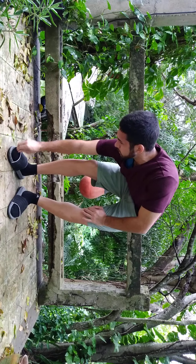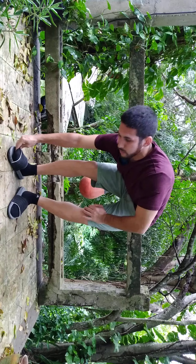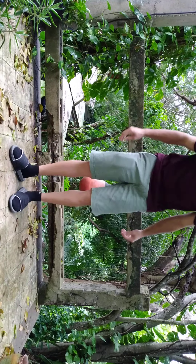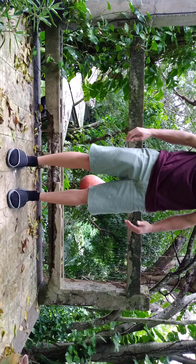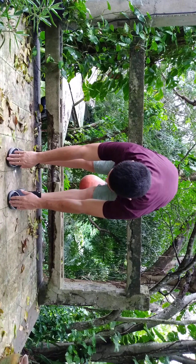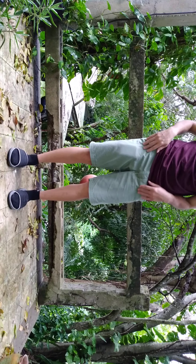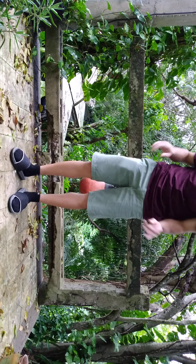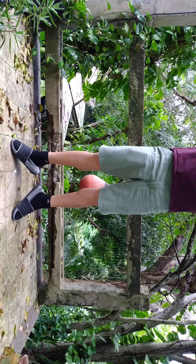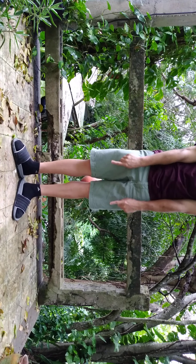The deadlift exercise is basically feet shoulder-width apart, you go down like this and then pull up like this. The stretch is derived from that same movement. I'm going to have my feet in a wide stance in a V shape, like you're seeing right here.